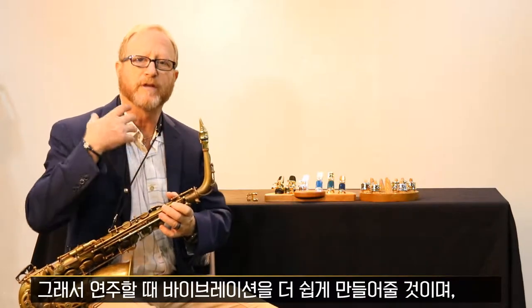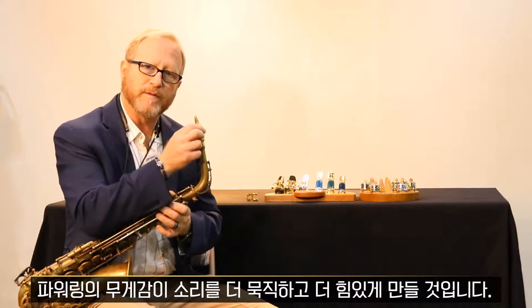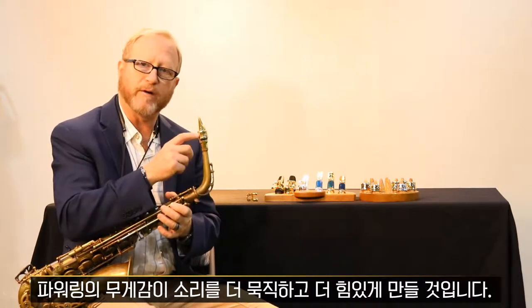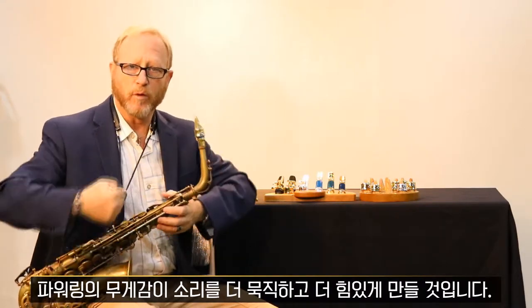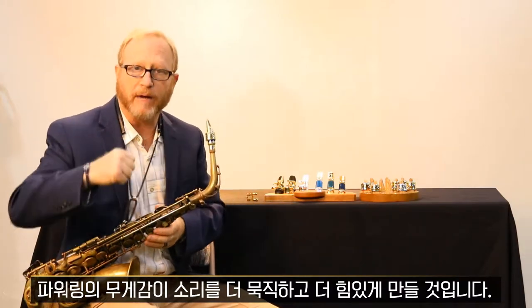So when you play it, you will feel a freer vibration. And with the weight of the power ring, it gives the sound more body — a little more power.